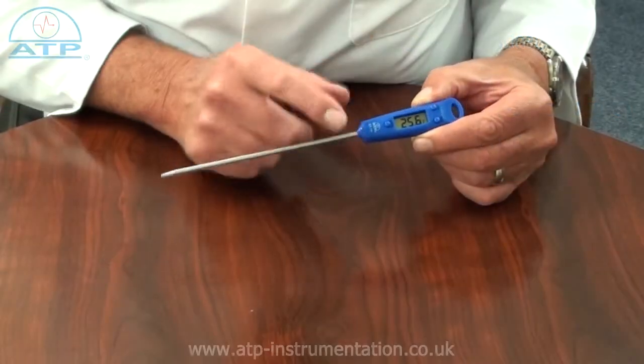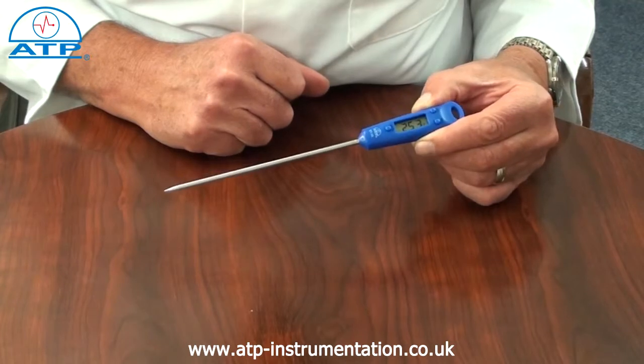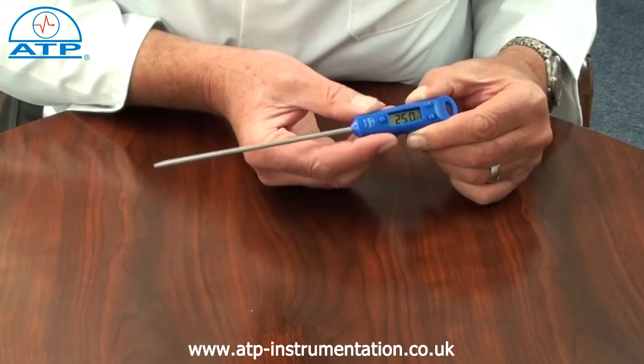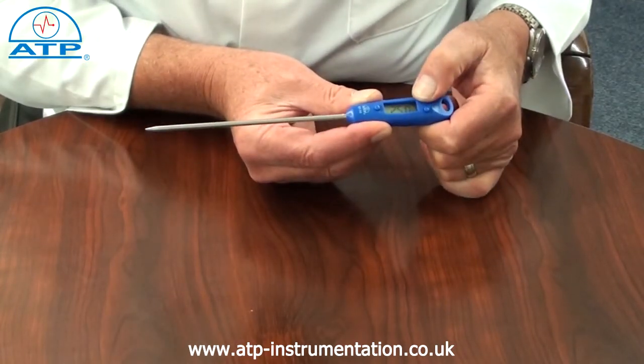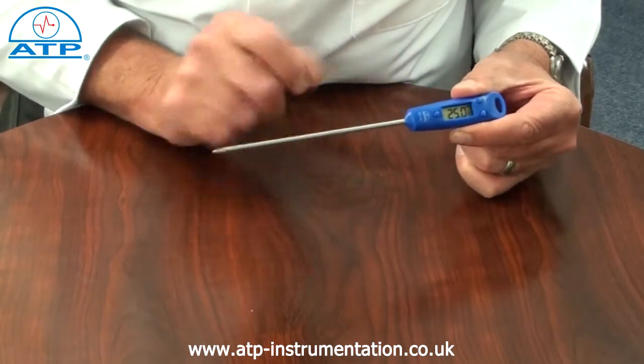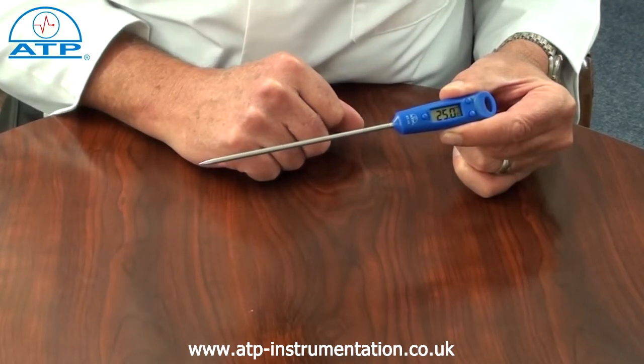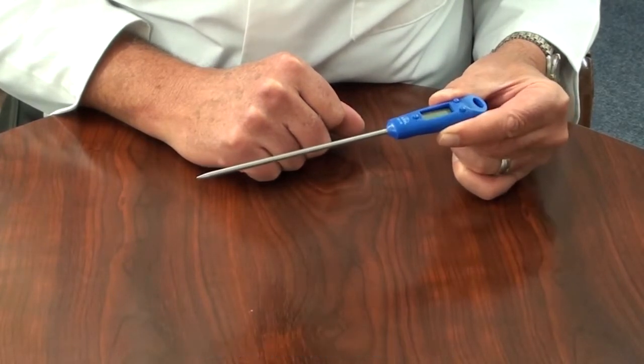The display is a 10mm high contrast LCD with clear digits and function indicators. The thermometer features data hold, which when pressed will hold the displayed measured value even if the probe is removed from the sample. There is an auto power off function after one hour of no activity.